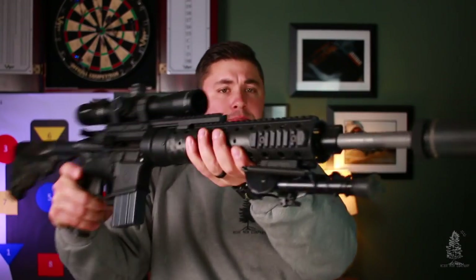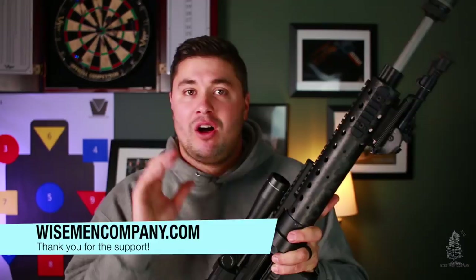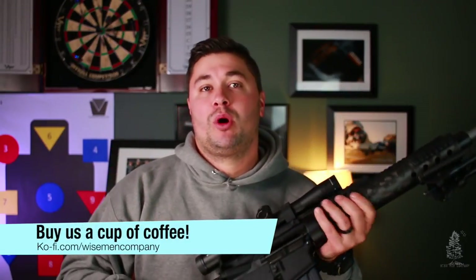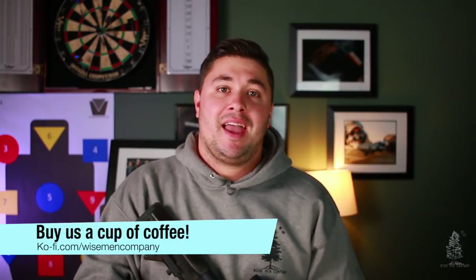This thing hardly fits in the frame. Welcome back to Wise Men Company everybody, I'm Ben. We haven't done a build video in a long time — this is my newest build. First off, I want to say thank you for all the support. All of you that have gone over to wisemancompany.com and bought products, and those of you that have bought coffees for us on Ko-Fi — all that support is so appreciated. Thank you so much.